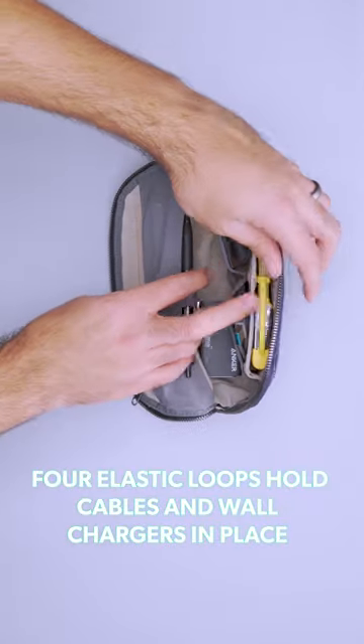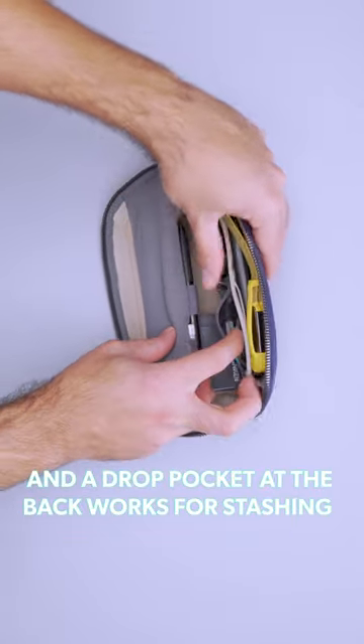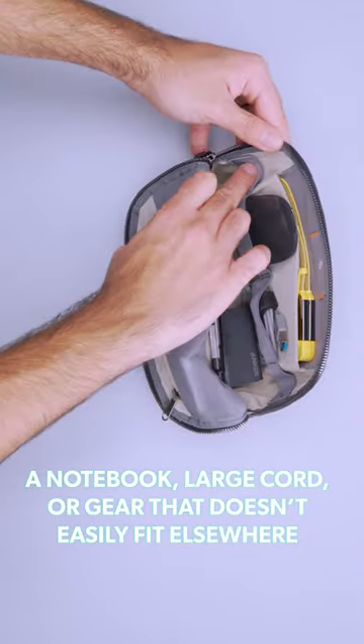Four elastic loops hold cables and wall charges in place, and a drop pocket at the back works for stashing a notebook, large cord, or gear that doesn't easily fit elsewhere.